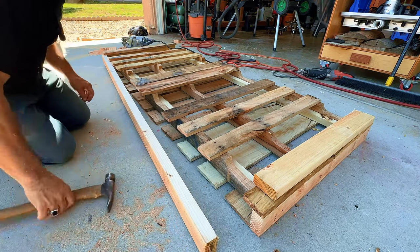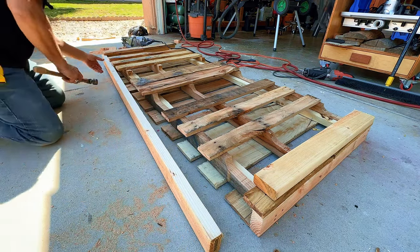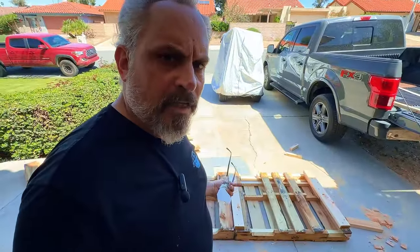Modifying this pallet — I ripped this down to three and a quarter to fit it in here. Now I just need to flip this over and nail off the other side.